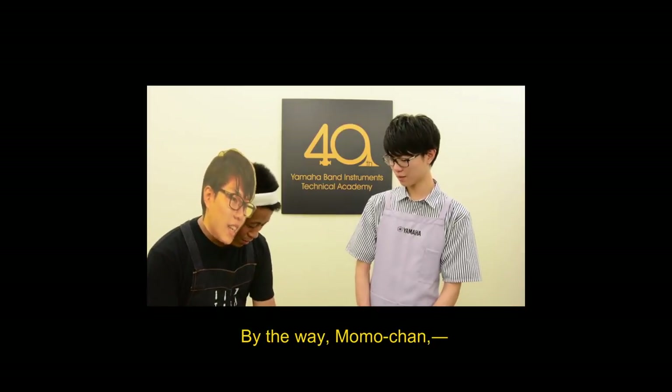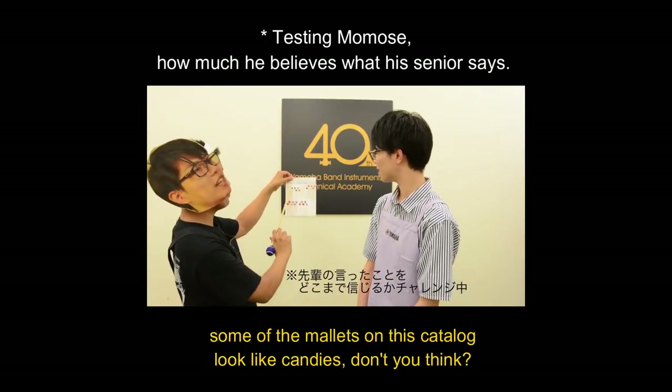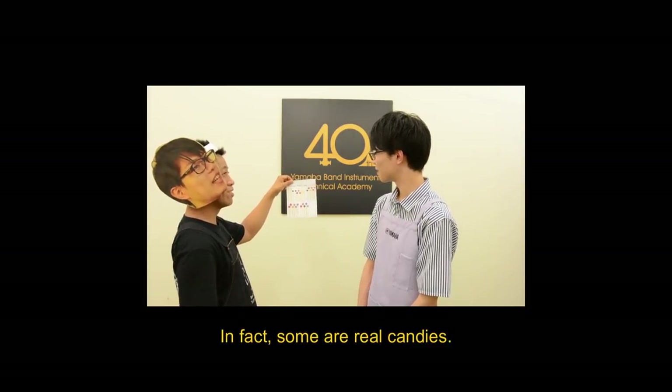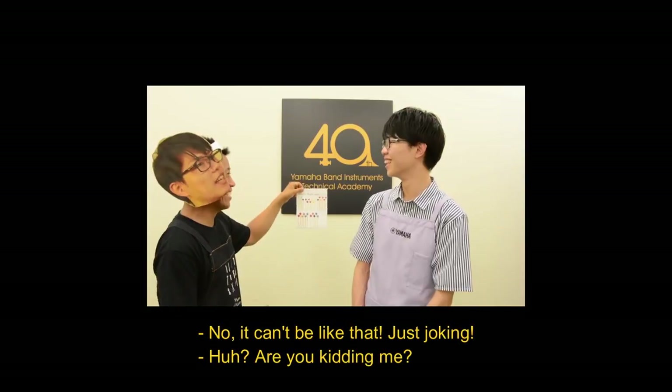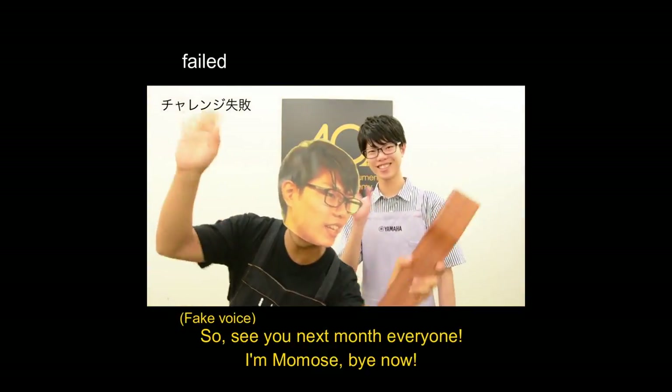By the way, Momo-chan, the sound bars look like candies, don't you think? Yes. In fact, some are real candy! Wow, is that so? No, it can't be — just joking! So, see you next time, everyone. I'm Momose, bye-bye!